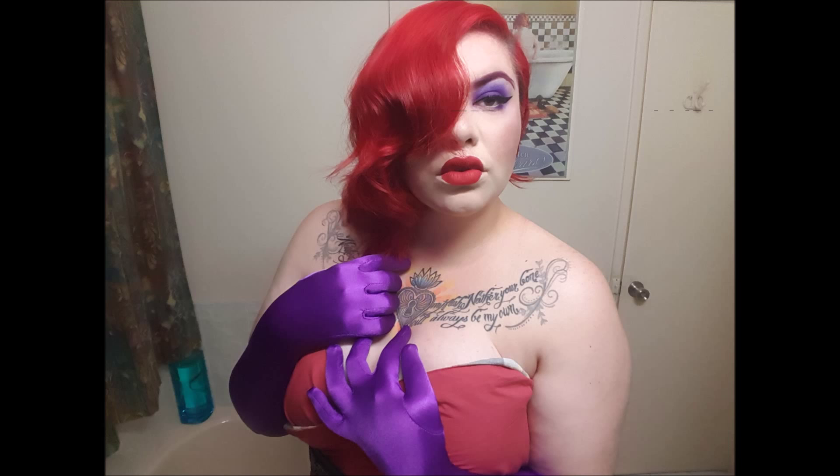Hi guys, Opal here. This is my Jessica Rabbit Halloween tutorial. If you want to know how I did this look, continue to watch.